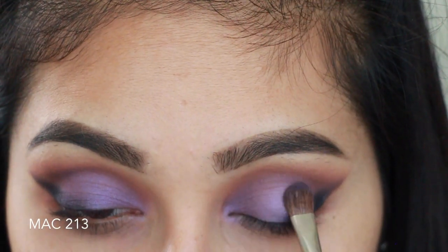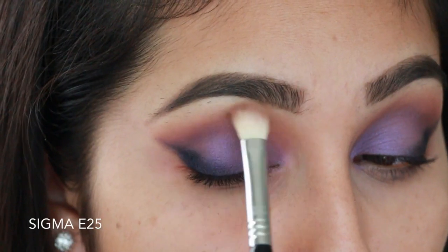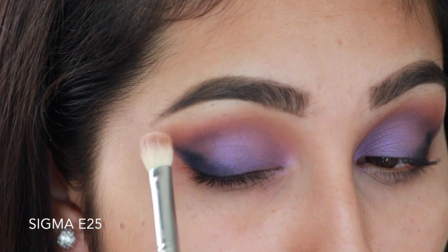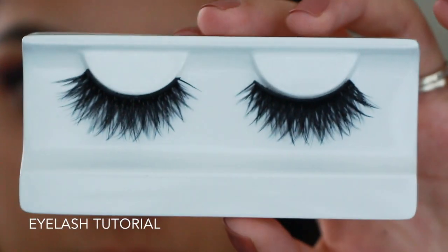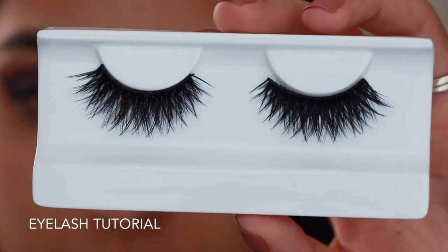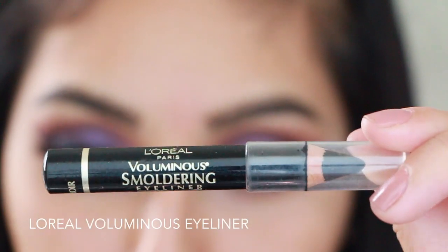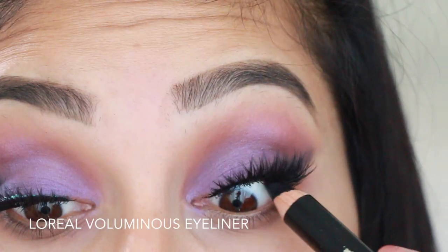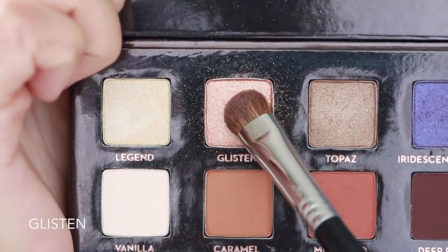Optionally, go back in and reapply some of your other shades so everything looks pulled together. Once you've perfected everything, apply your false lashes — I do have a tutorial for that in the description box. Then grabbing the L'Oreal Voluminous Smoldering eyeliner, apply it on your tight line.